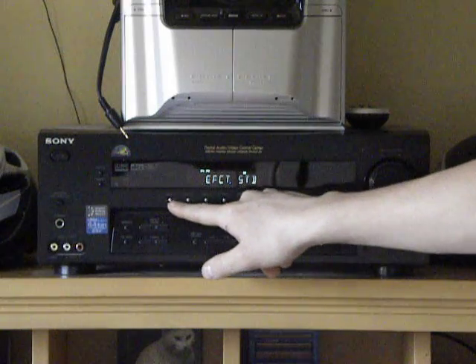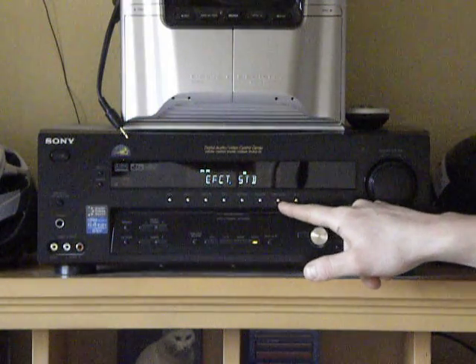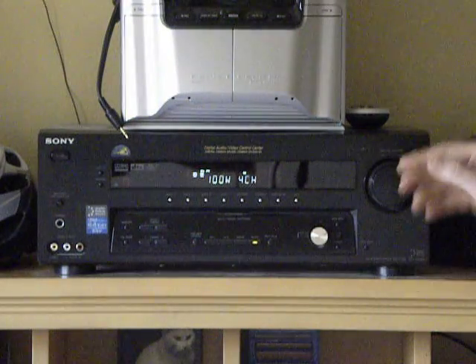You have all your different inputs: Video 1, Video 2, Video 3, DVD, tape, CD, tuner, and auxiliary. I just keep it on CD and have that custom for 100 watt 4 channel — that's what it says.